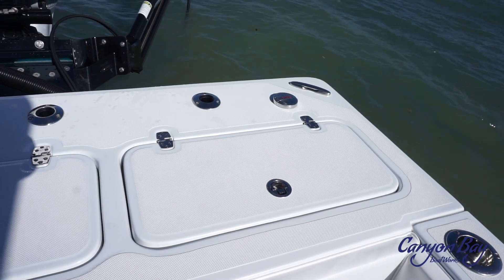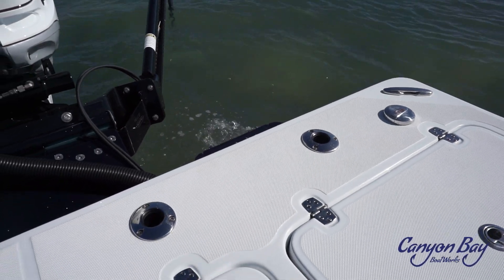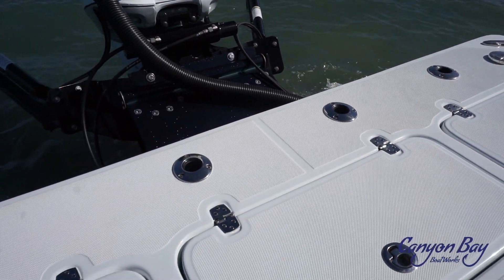All of our stainless steel hardware is flush mounted, including the six rod and cup holders on the side gunnels and the four rod holders along the back of the transom.